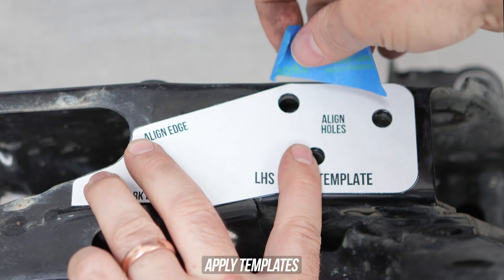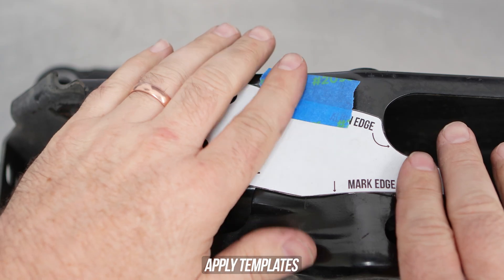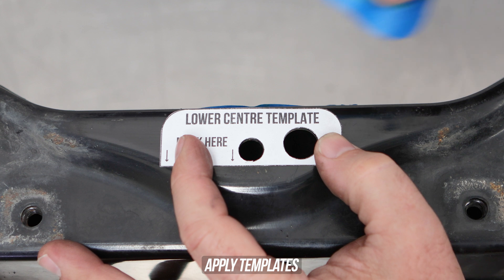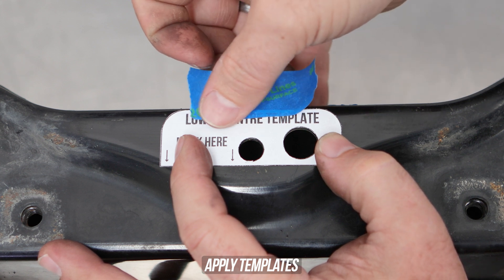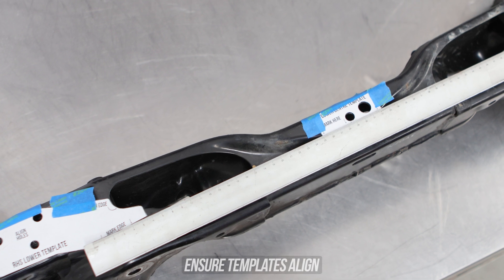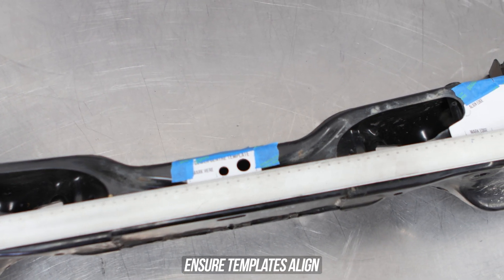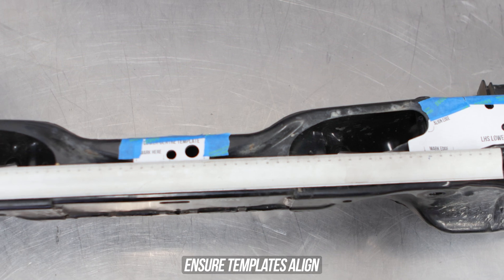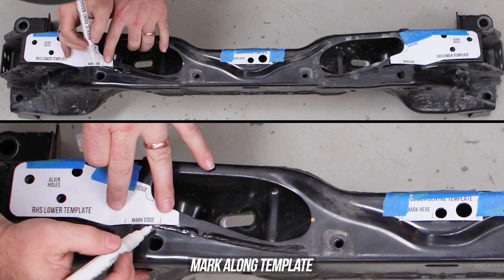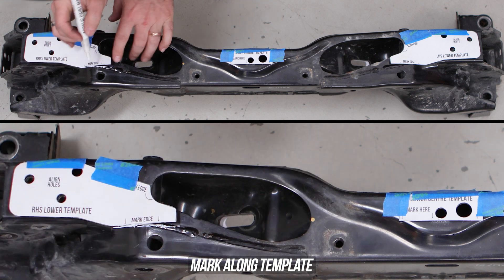Go ahead and get your lower template again, stick that to where it needs to be, lining up the holes and the edge so that it's perfect, then do the same for the other side. And lastly, don't forget that lower middle template, sticking that where it needs to go after lining up the other holes. Something to keep in mind is that the templates need to be aligned, demonstrated by having a straight edge sitting at the bottom of each template. Ours looks good, so we're going to continue on. If yours is different, redo everything.